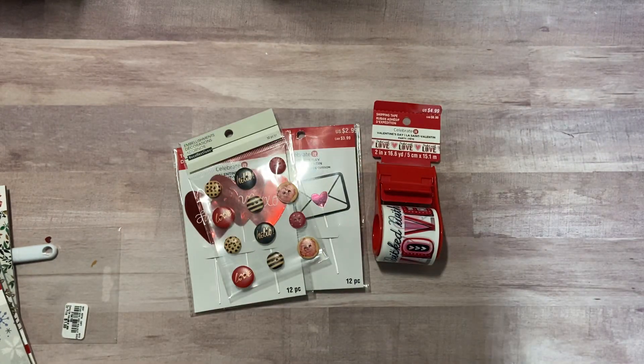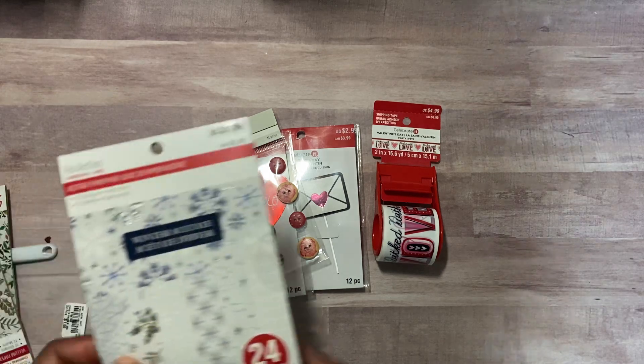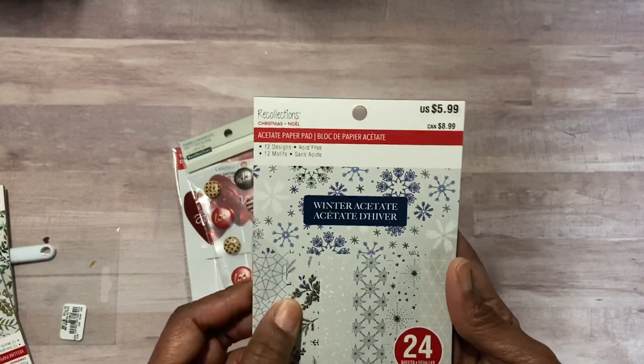In the Christmas aisle, everything is 80% off. They have not yet succumbed to 90% as other companies have. But I picked up this Winter Acetate.